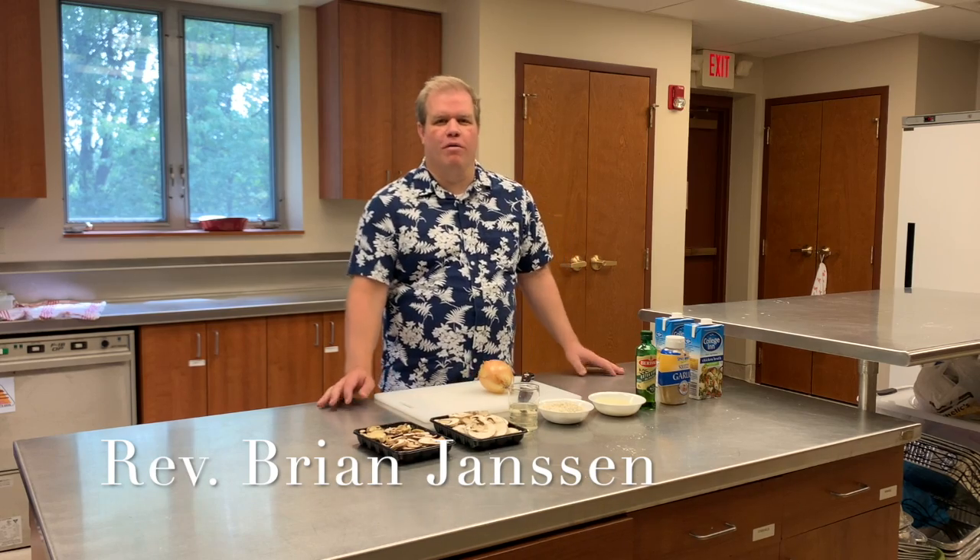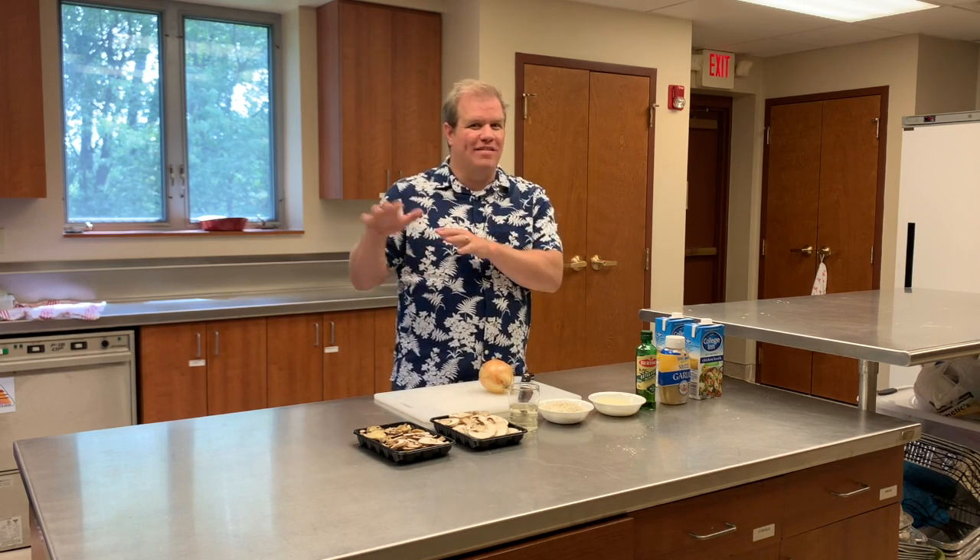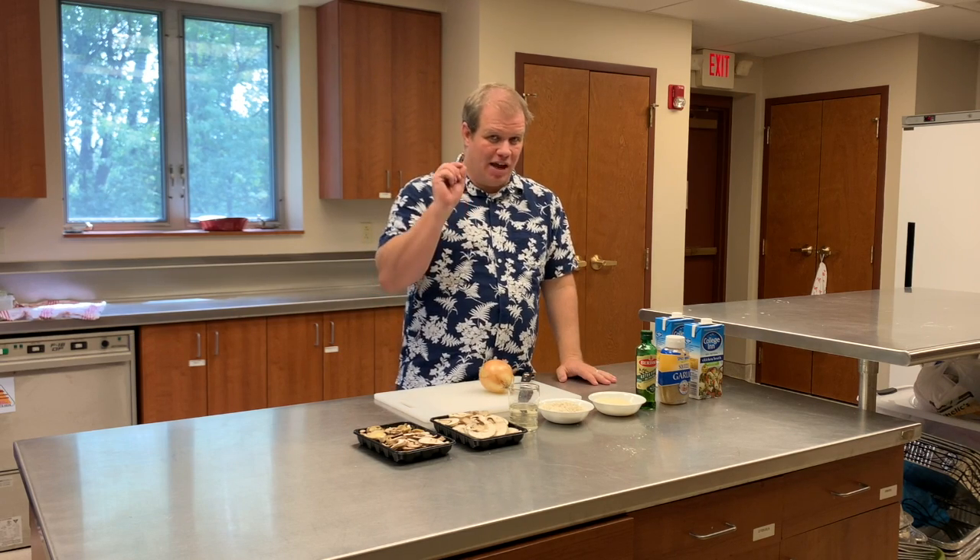Hello. Welcome to another episode of Faith in Food. Today we are making risotto and we are talking about Sabbath. One of the reasons I think risotto is such a great Sabbath meal isn't because there's no work involved, though we often equate Sabbath with doing no work, but because when you're making risotto you have to stay completely focused. All the distractions of the world have to go away. The only key is some good technique, some great ingredients, and time.